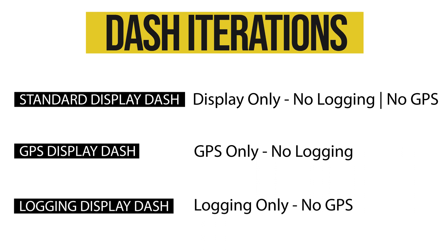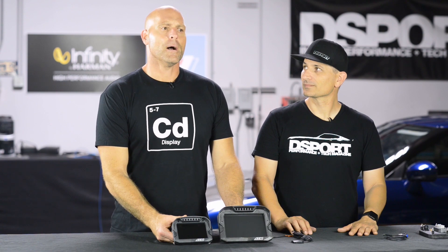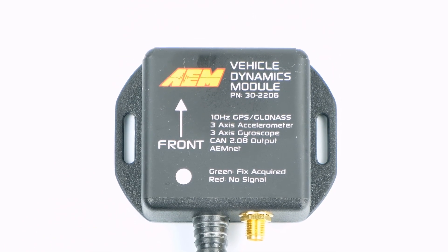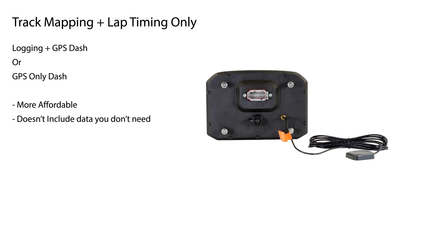That's a really good path. If you think at all that you're going to want to add acceleration forces or the gyroscope, don't get the GPS module — get the dash with the logger and then get your vehicle dynamics module. It's going to give you all the channels with a one-plug connection. If you're only going to be doing track mapping and lap timing, then the internal GPS in the dash is a really natural and affordable path to get all of that data.